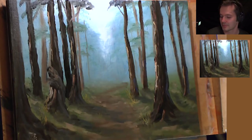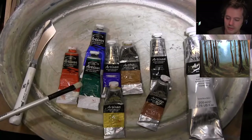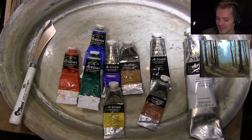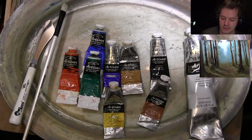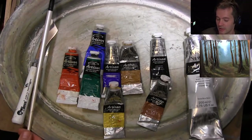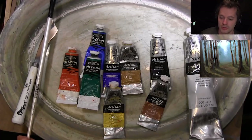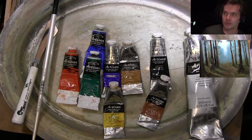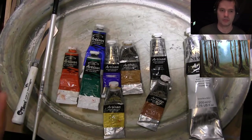Let's look at the palette and the paints I'll be using. I use the Artisan water mixable oils — I'm addicted to these paints. The reason is you don't use any chemicals to clean your brushes; you just use soap and water, and you can use water to mix with the paint to make them a bit thinner. I like them, but you can use any oils — it's up to you.